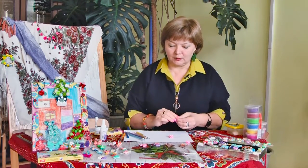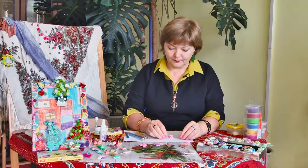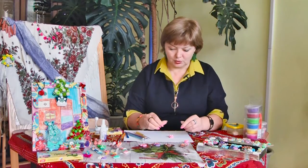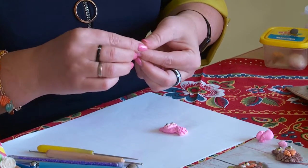У нас не хватает носика, не хватает крылышек, и также нам не хватает ещё лапок. Мы делаем крылышки — они делаются аналогично хвостику, то есть ничего сложного здесь нет. Два шарика — стараемся сделать их более-менее одинакового размера.